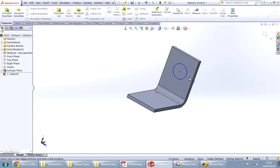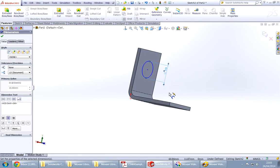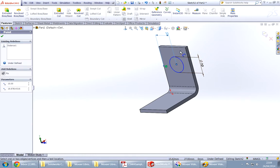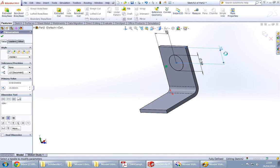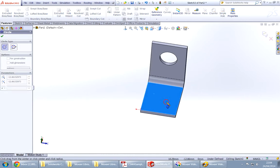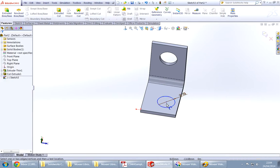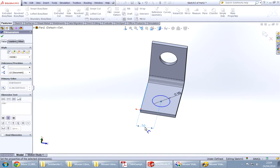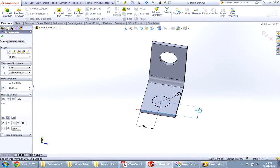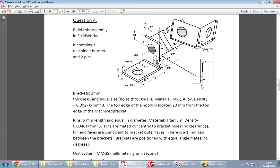Let's make this one first. 10 — I want you to be distant from the edge. Right-click, say OK, and now we have to make this cut.